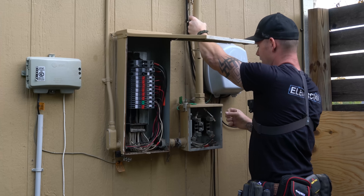What's up my dudes? This is Dustin Stelzer with Electrician U and today I'm finally replacing my old service.